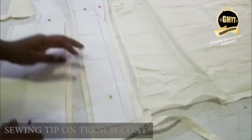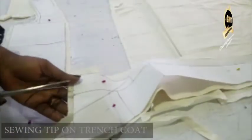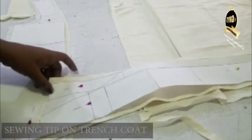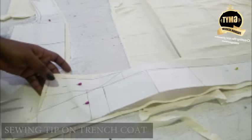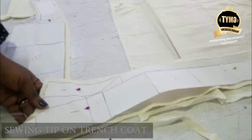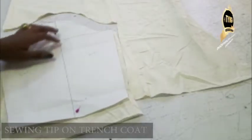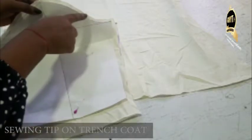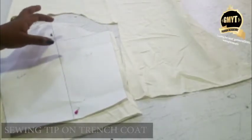So now I've cut my piece out. There's one thing you need to note on your CF1 - you see this part where your notch collar starts from, you need to notch that part. And you need to notch this corner as well. Those are the two notches that will help you when you're fixing your collar. I've cut my sleeve pattern as well, and I notched my crown notches and my front notch. These notches will help me when I'm fixing my sleeve.